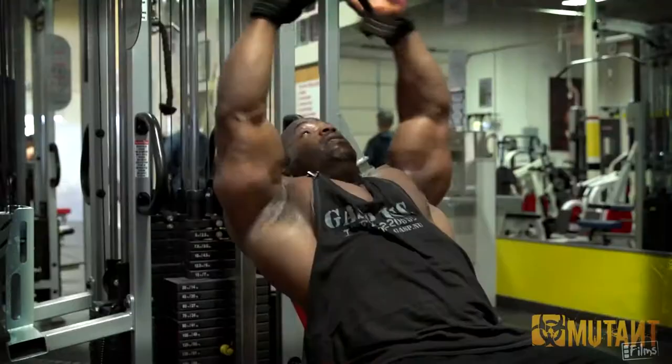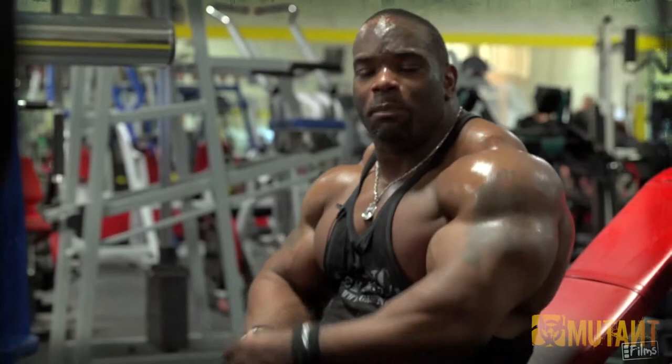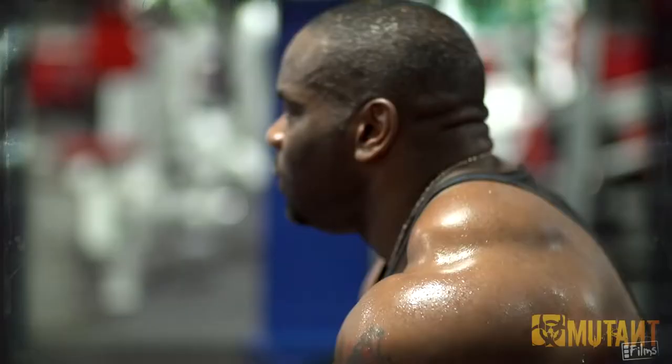We dubbed this one the V-Bar Incline Bench right here — flat, cool down, to the front. Works for me — check that out.